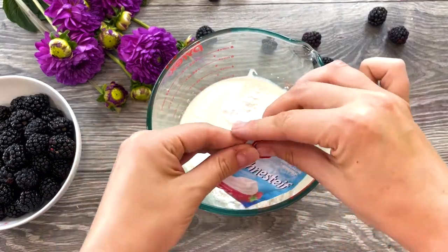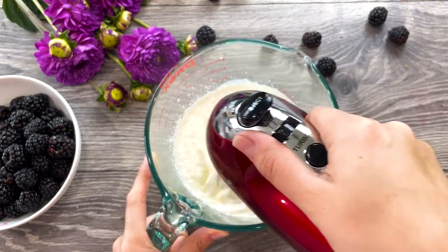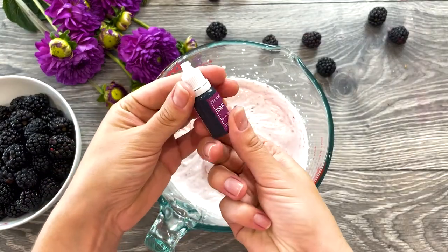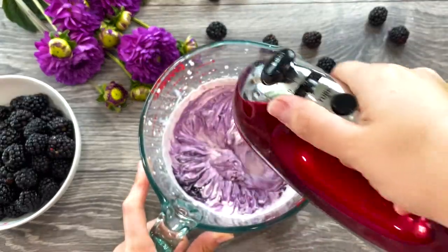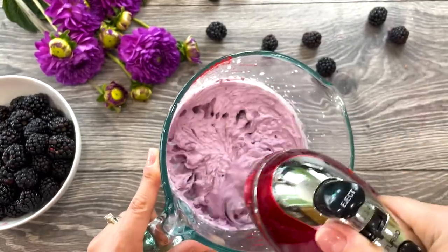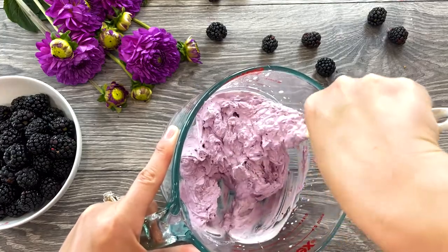I'm also adding a cream stabilizer because it's very hot here in California and getting stiff peaks can be a challenge. Stabilized whipped cream tastes the same as regular whipped cream but is thicker and longer lasting, making it great for piping onto desserts. The whipped cream is almost done — I'm checking the color; it's a light lavender. I'd like a more intense color, so I'm adding just a splash of purple food coloring. Mix for a few more seconds, scraping down the bowl as needed. You can make this frosting a day in advance — with the stabilizer powder it won't lose its texture or release liquid like standard whipped cream does.